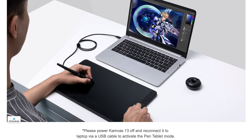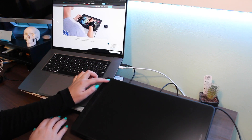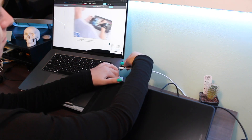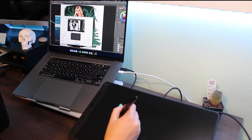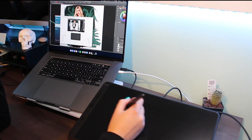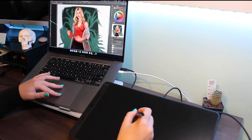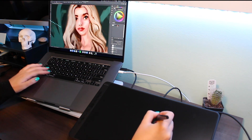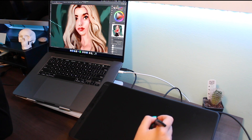Another thing they point out on their website is that you can use it as a pen display tablet or a pen tablet. All you have to do is power it off, then unplug and plug back the tablet to your laptop and it works as a pen tablet — display off, drawing while looking at your screen. It didn't work at first, but I adjusted something in the pen settings and it worked. It was a super fun and cool experience.